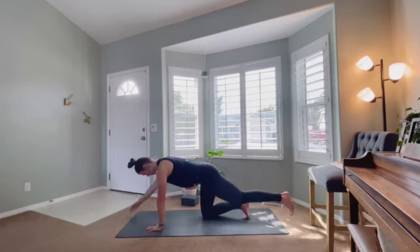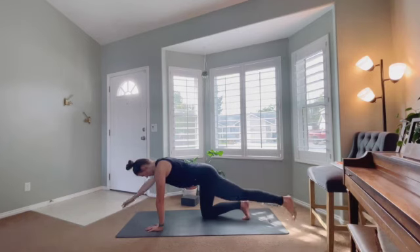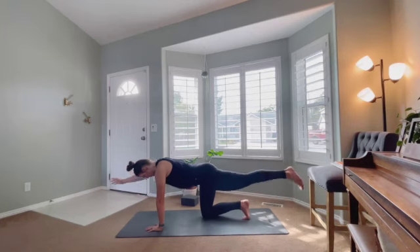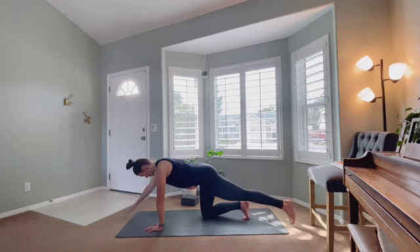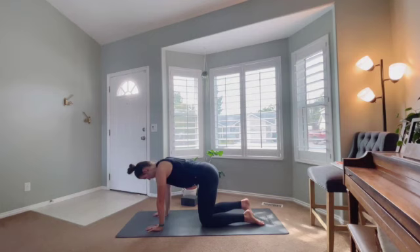Taking the other side — extend left leg and right arm, touching the floor and then coming up. Doing light touches again, trying not to arch into the back, just maintaining a nice long line, using the core to keep that line nice and straight. Touching again, coming back up and holding for just a second using that core, and then bringing them back to the mat.